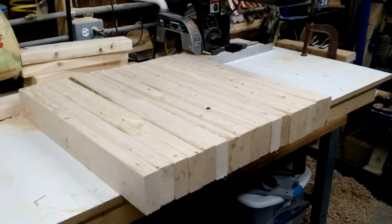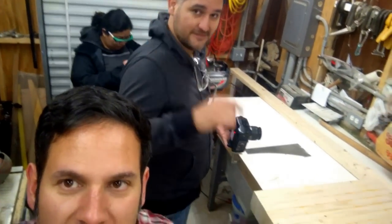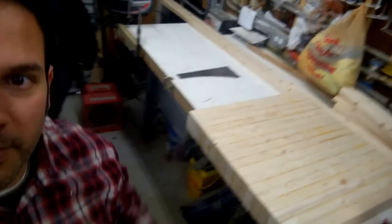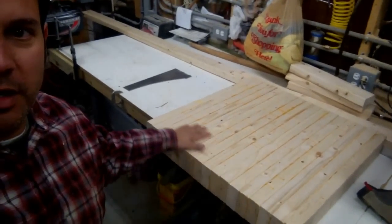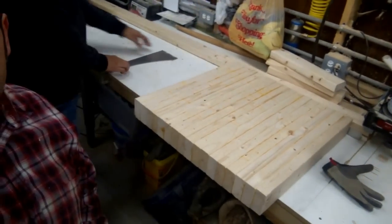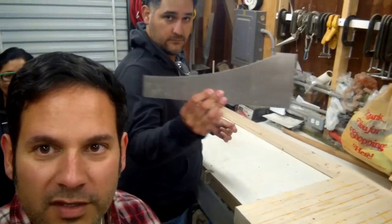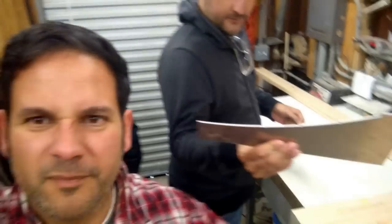I've got to glue all this up into a blank and then we'll be turning it. Here is the whole gang — my friends Claudia and Jose. They want to make the Captain America shield. There's the blank that we worked on yesterday cutting it up and gluing it all up — it's all glued up now, ready to roll. In the following segments you're going to see us turn this and then shape the aluminum. That's the template for the shield, including the notch locations for the grooves. Should be pretty cool.